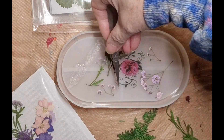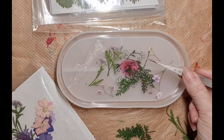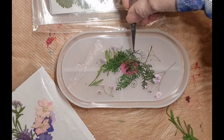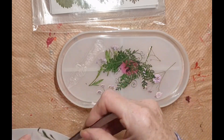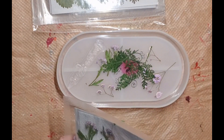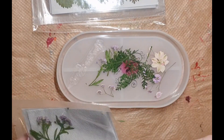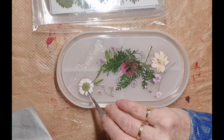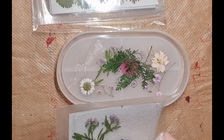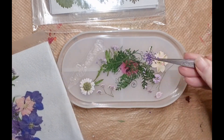My eyesight's so bad, I can't even see what I'm trying to grab. And then let's put the greenery on top. Let's see if I put these away - I think it goes that way.